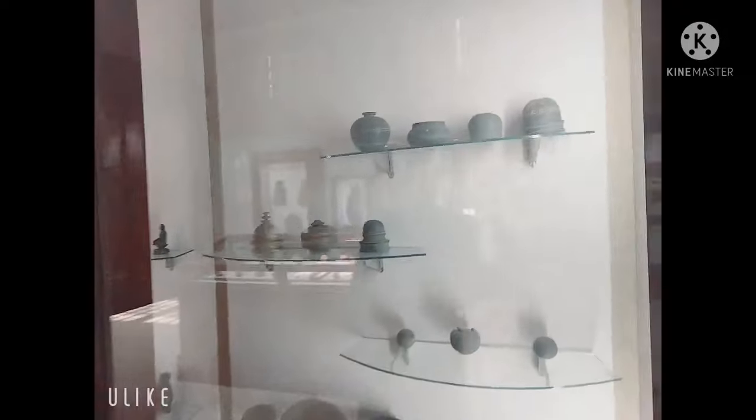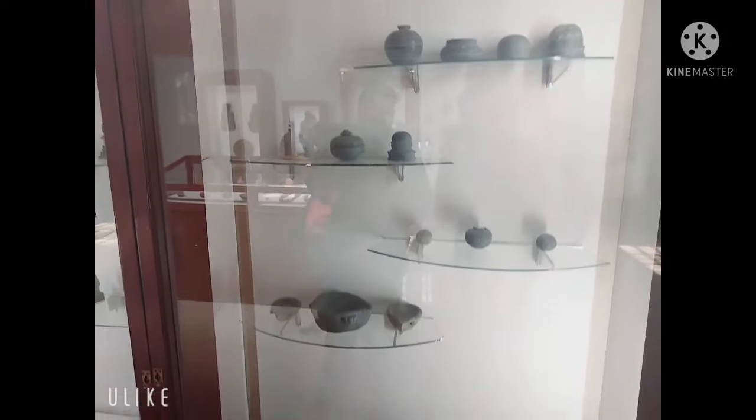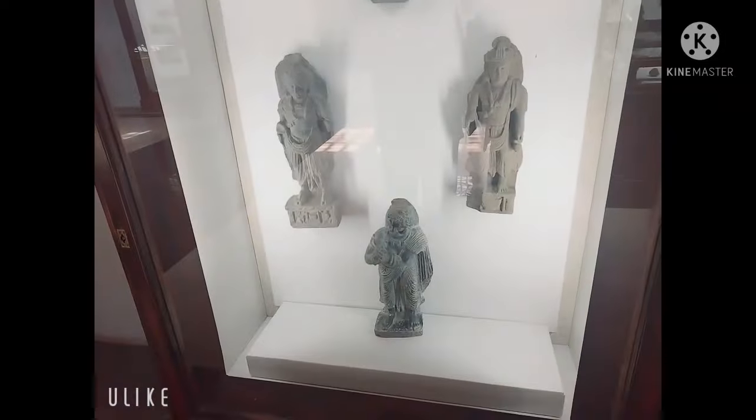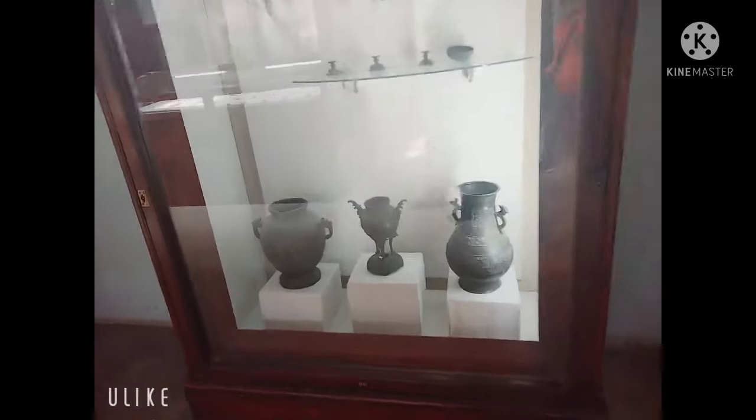This is the work of stone. I will show you the work of stone. This is copper material. This is the Prince of Bodhisattva. This is the Buddha — this is the work of stone. This is copper and metal material — it is mixed material.